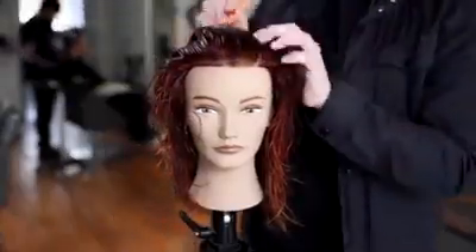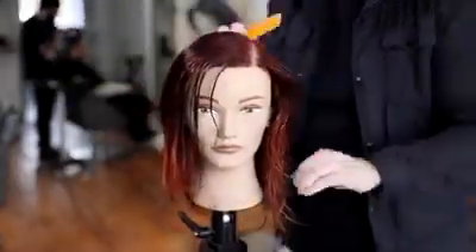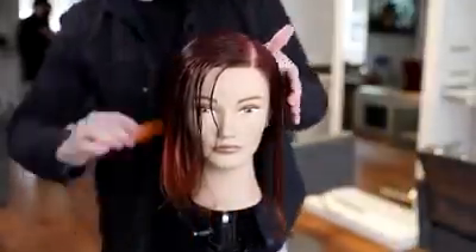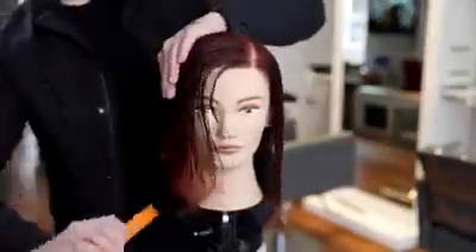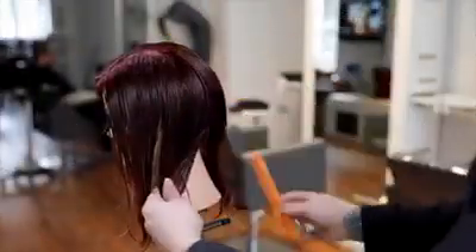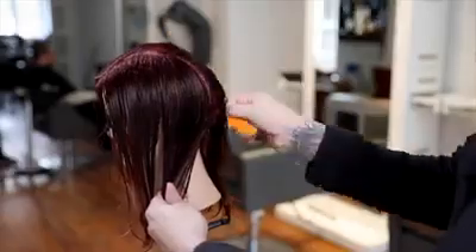We're going to start off by parting the mannequin on the left hand side. This is really based on the side that your guest parts their hair, so if they part it on the right hand side, you can go ahead and mirror what I'm doing. Start off on the left hand side, then go back through mid crown and then straight down center back.